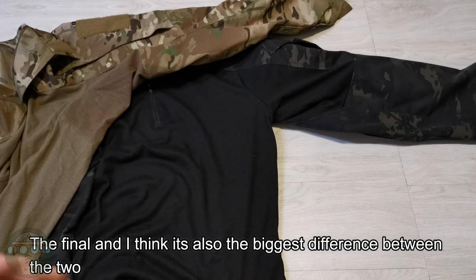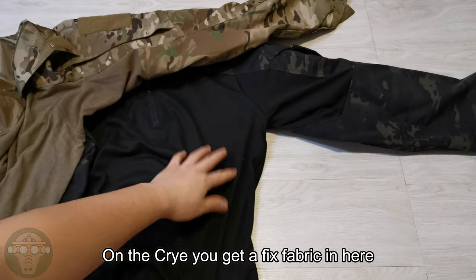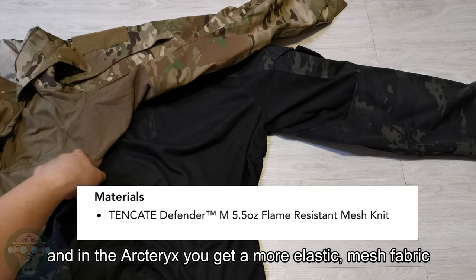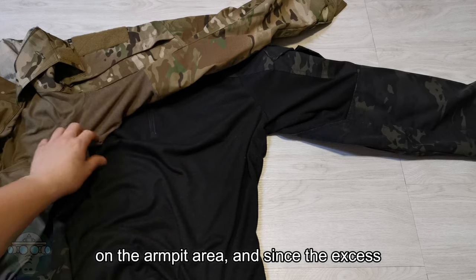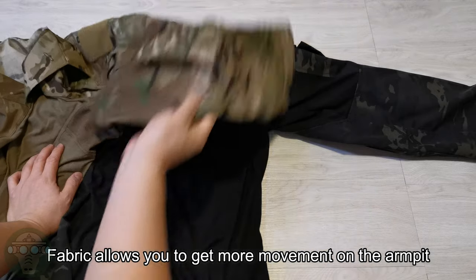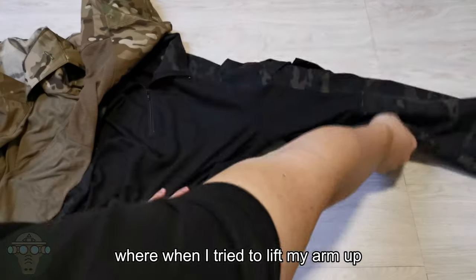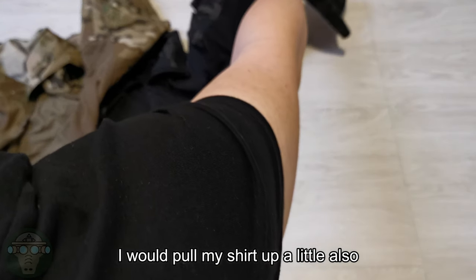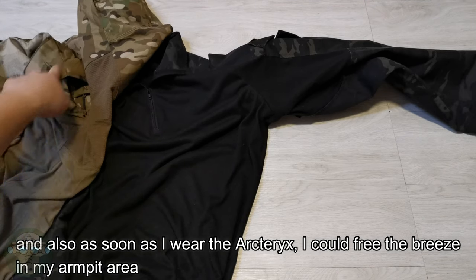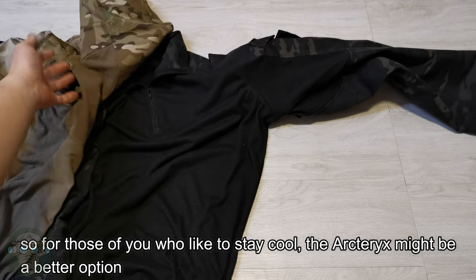The final difference — and I think it's the biggest difference between the two — is the armpit area. On the Crye, you get a fixed fabric in there. On the Arc'teryx, you get a more elastic mesh fabric on the armpit area. The excess fabric allows you to get more movement on the armpit, whereas on the Crye, when I try to lift my arms up, it pulls the shirt up a little bit. Also, as soon as I wear the Arc'teryx, I can feel the breeze in my armpits. So for those of you who like to stay cool, I think the Arc'teryx could be a better option.